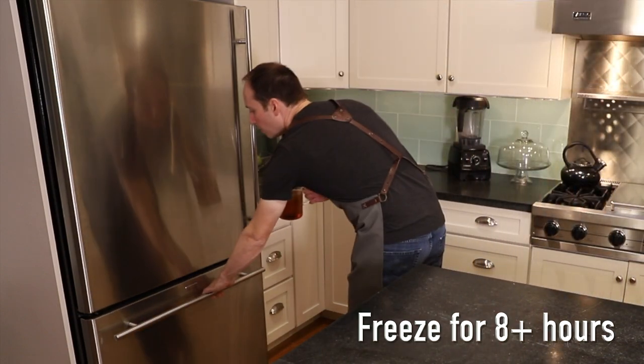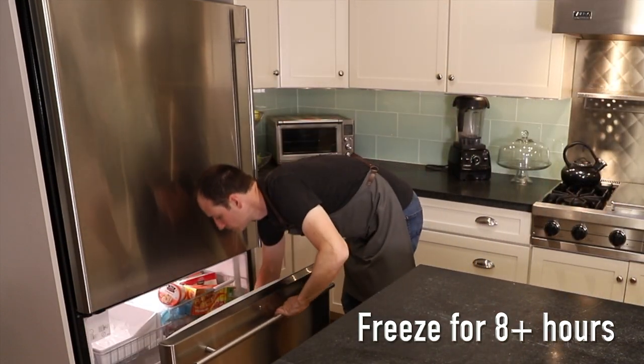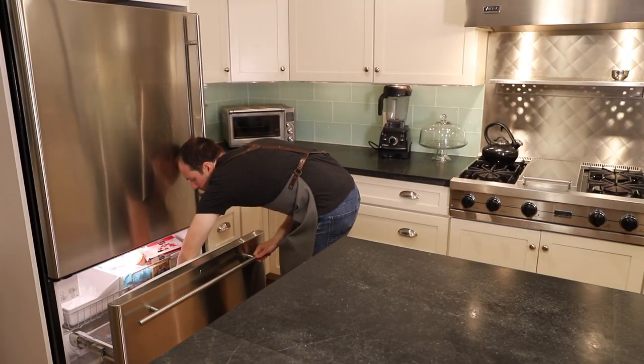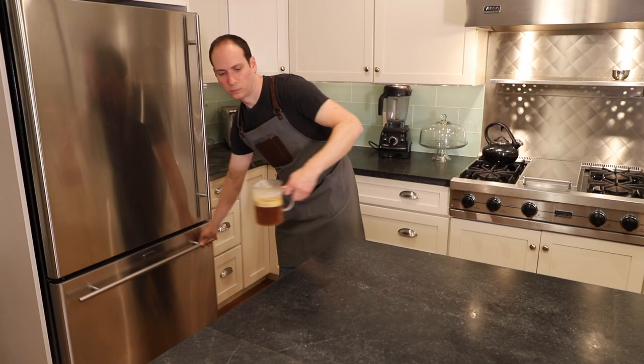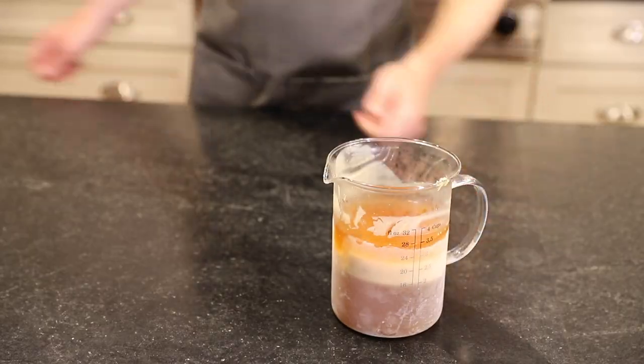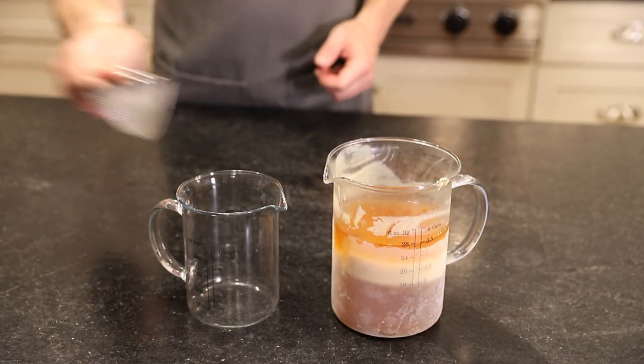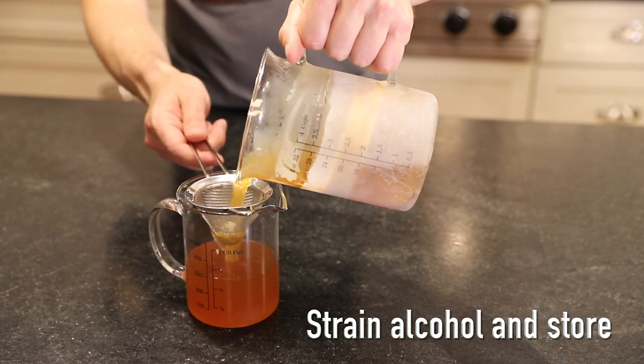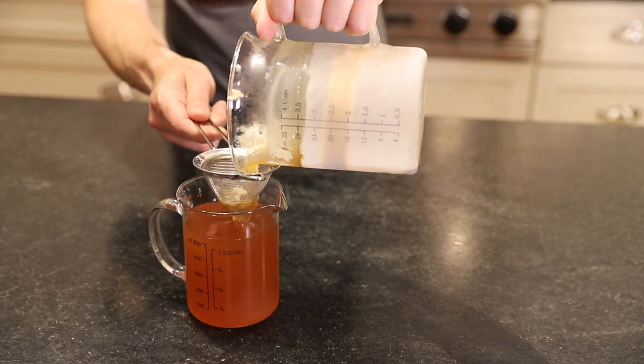Pop it in the freezer for eight hours or preferably overnight. The butter fat will solidify and rise to the top, and the infused alcohol, which has a lower freezing point, will remain a liquid and can easily be poured off. Fat washing is an old perfumer's technique of infusing something oily, such as bacon grease, or in this case brown butter, into alcohol.